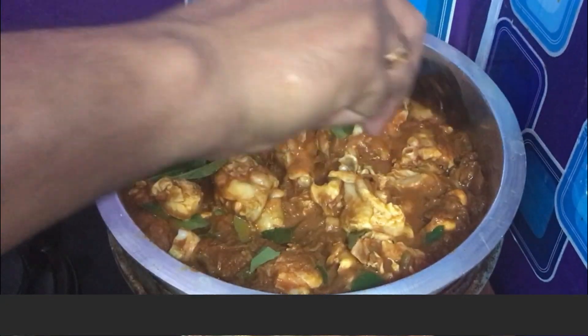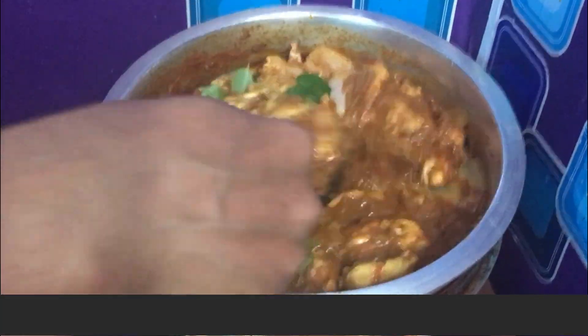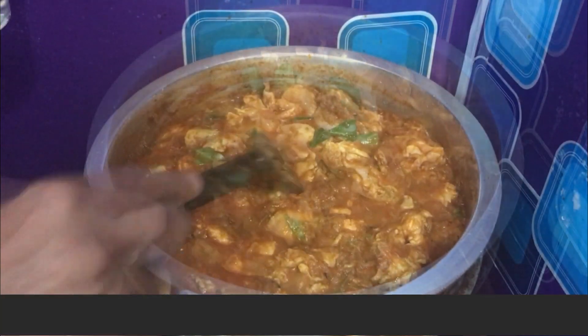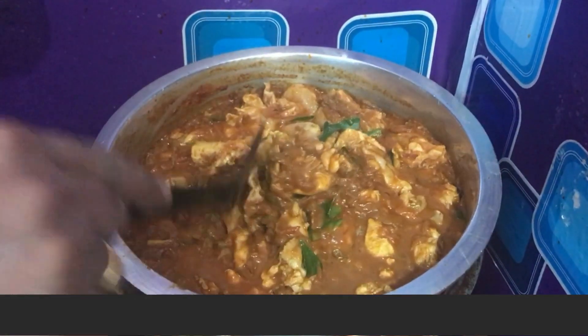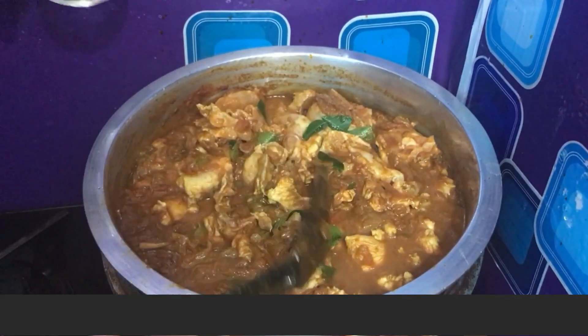When you cook it until soft, we will cut the chicken pieces together.